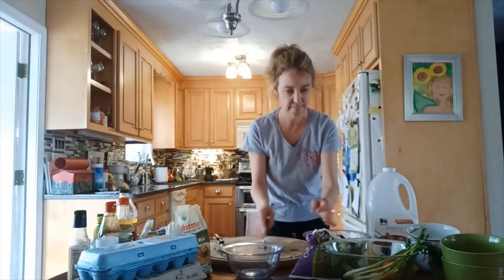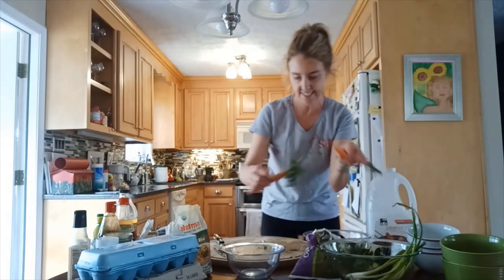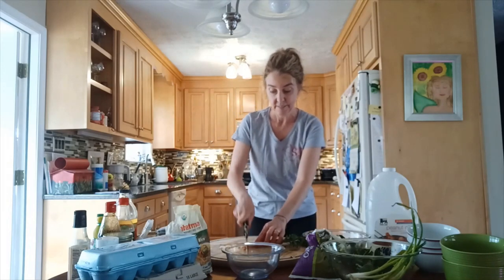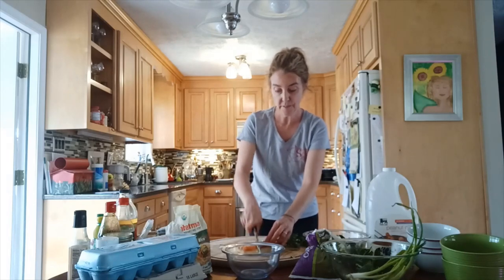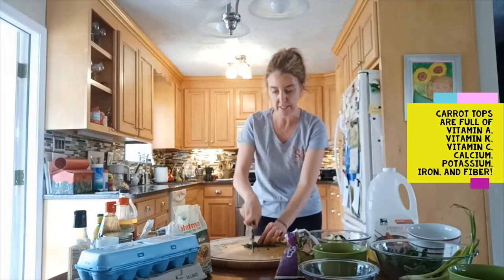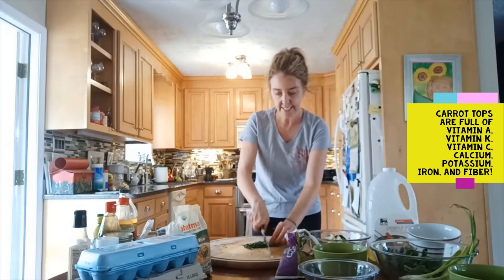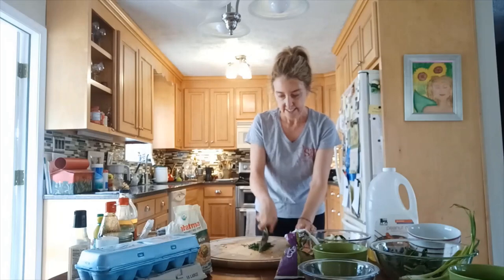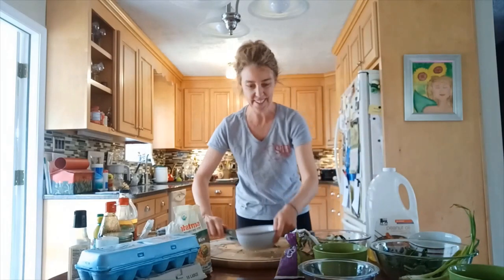Next up are some carrots. We got these from the Williamsburg Farmer's Market, which is doing online ordering right now. We're even going to use some of these super fresh carrot tops, because these were literally picked just a few days ago, and they add a nice little carroty zing.